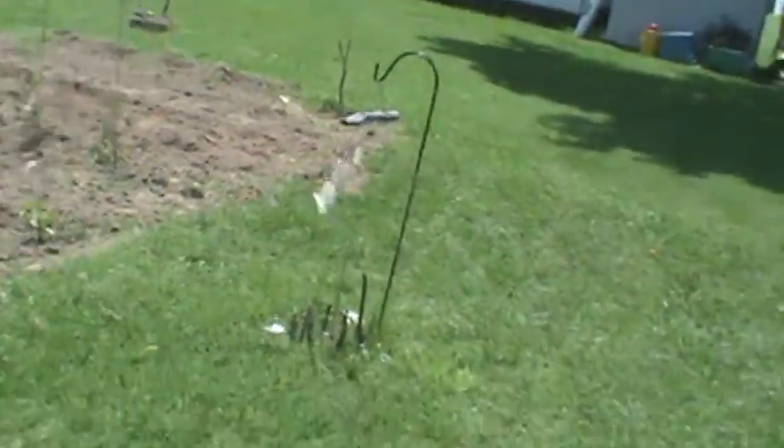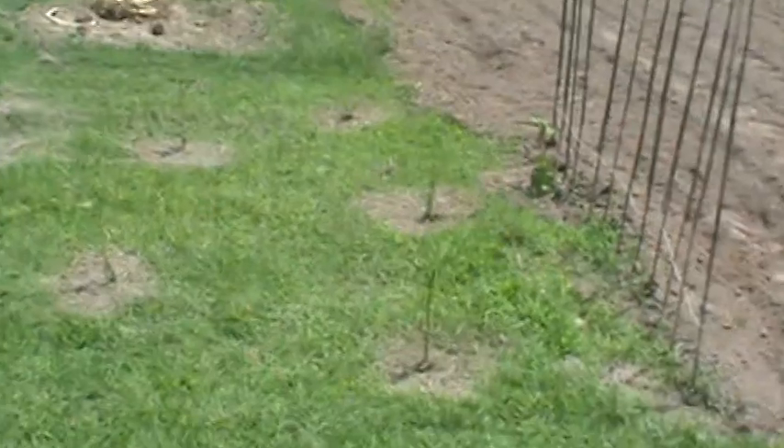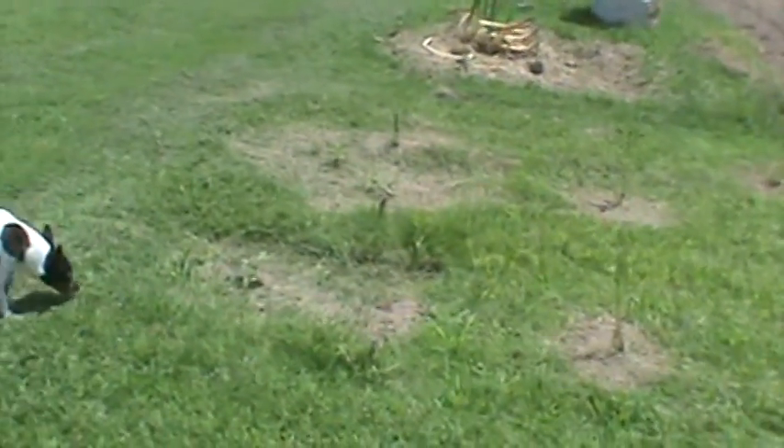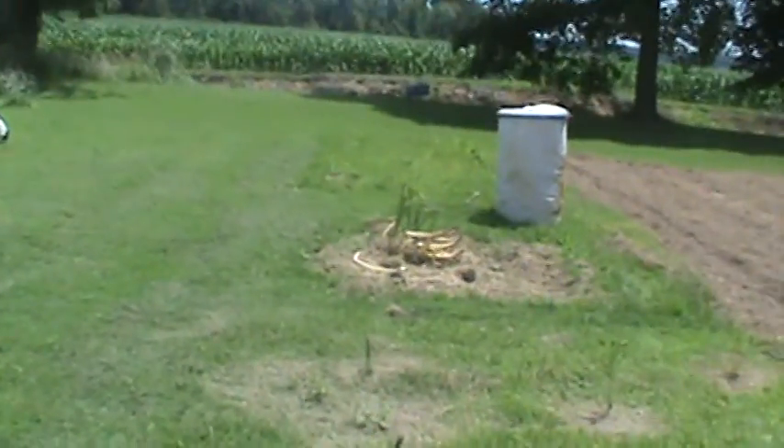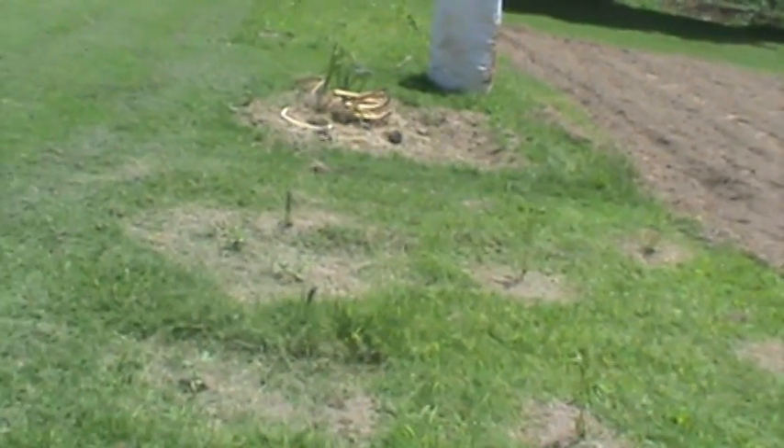Next year, the garden will be — I'm going to pull it over to the right more. Right now it's 44 feet long, and it's approximately 20 feet from that end to right here. But I'm going to come over another 15 feet, which will make it like 35 feet. So, 35 feet by 44 feet.